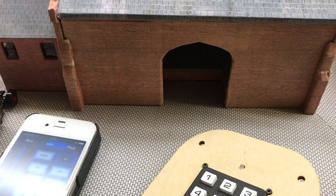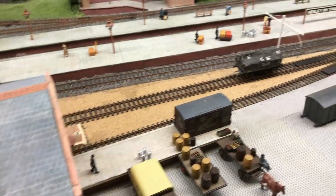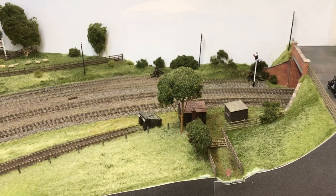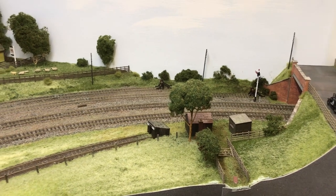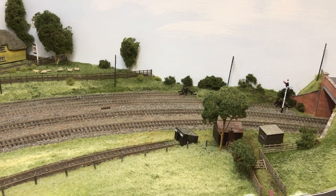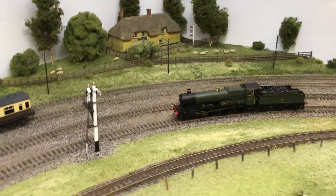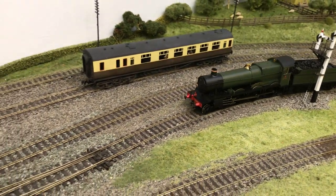We have Grange Loco 6860 making a lot of noise in the background, and he's going to come over. I'm going to try and do all this in one take. And as he comes under Middle Lane Bridge, you'll see he's correctly sporting a light loco headcode.